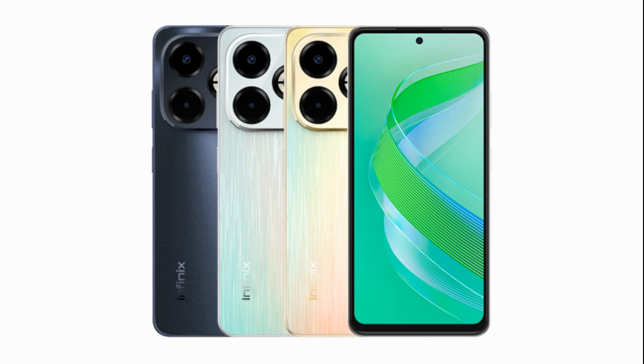Infinix has introduced the Smart 8 Plus smartphone, expanding its Smart 8 series lineup in India. Here's a breakdown of the specifications and features. The Smart 8 Plus features a 6.6-inch IPS LCD panel with a punch hole design positioned at the center. It offers an HD Plus resolution of 720 x 1612 pixels and a 20:9 aspect ratio. The display supports a 90Hz refresh rate and can reach up to 500 nits of brightness.